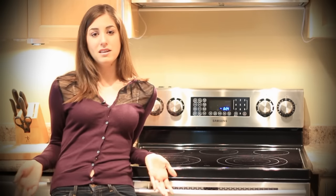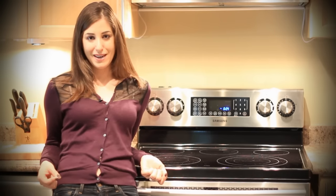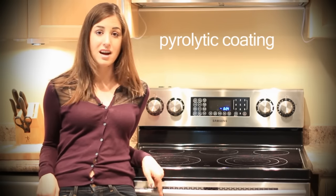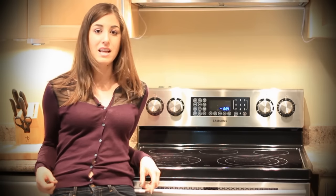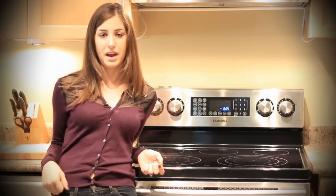Sometimes people ask why they can't just clean their oven by hand. Well, if you wanted to do that, you should have saved a thousand dollars and bought a non-self-cleaning oven. The reason we don't want to clean a self-cleaning oven by hand is because there's a coating called a pyrolytic coating on the inside that allows it to self-clean. Scrubbing by hand will remove that coating, and that coating is expensive — so preserve it and do it properly.